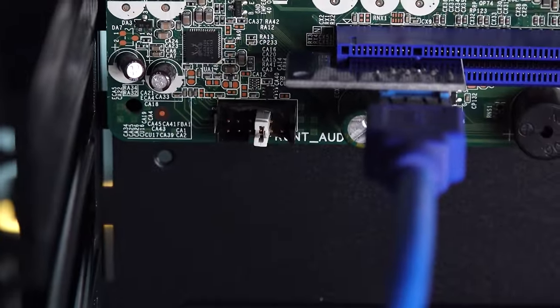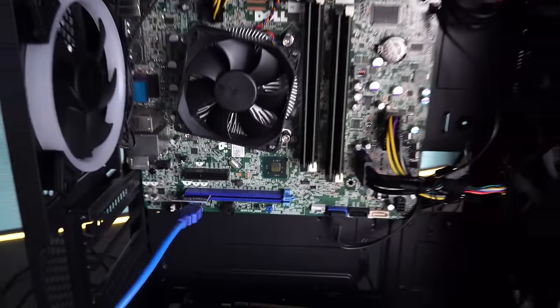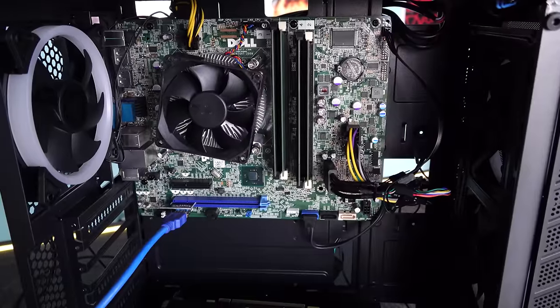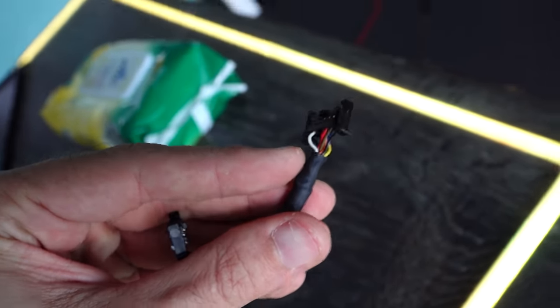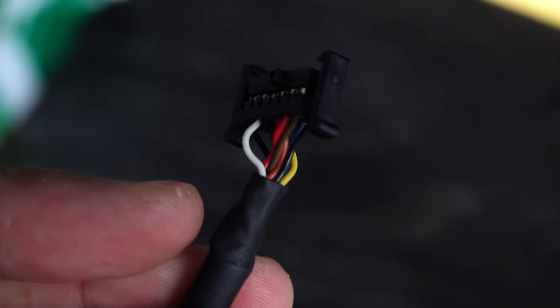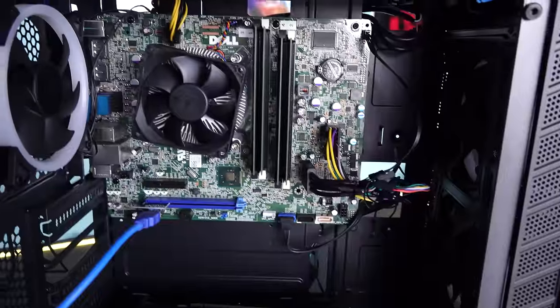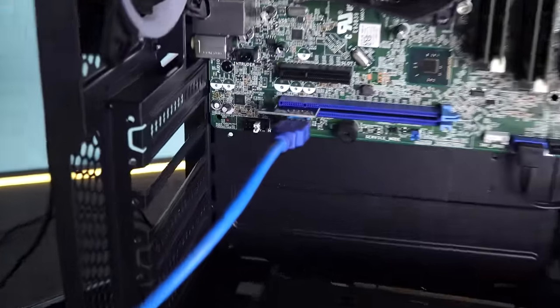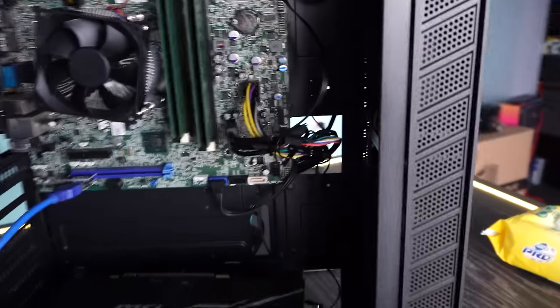We've now broken the code with the Dell Precisions. They're a little bit more complicated than the Optiplexes — you just have to add that extra jumper in, and your front panel audio doesn't work after that. Another downside to the Precision is that you also don't get an IO shield. But what I'm paying for these OEM systems and the value I'm extracting out of them is just second to none. The fourth generation OEM systems — the Lenovos, the HPs, the Dells — all offer extremely good value.